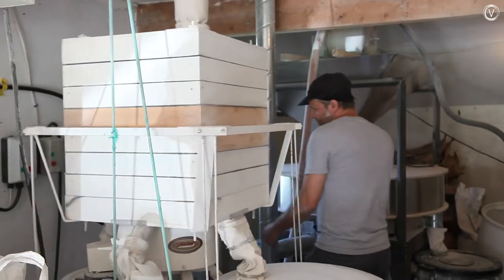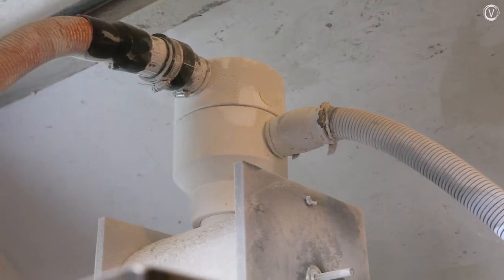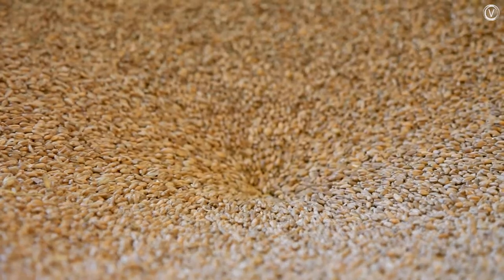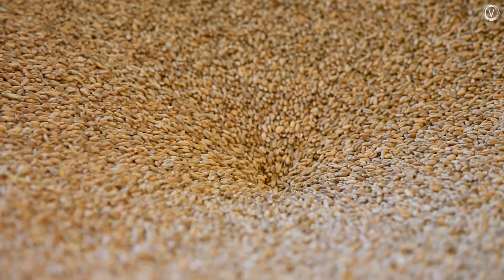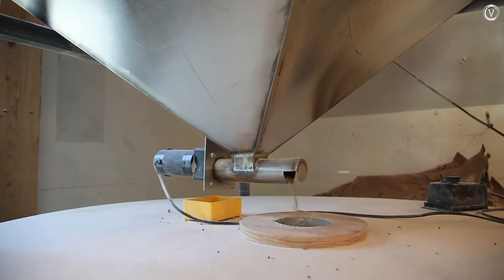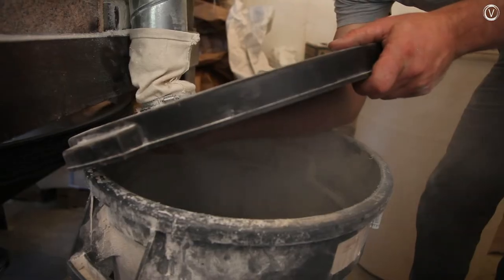At the bakery, Andrew's mill uses a shop vac to suck grain up into the hopper. From there it slowly trickles into the eye of the stones, spins around, gets crushed between the stones, and comes out as flour.